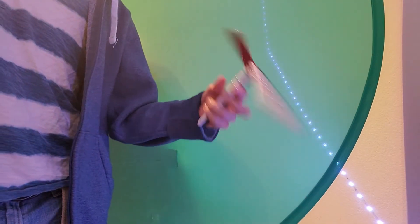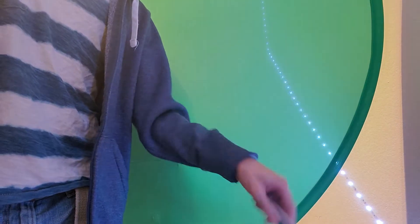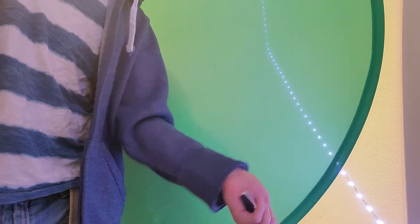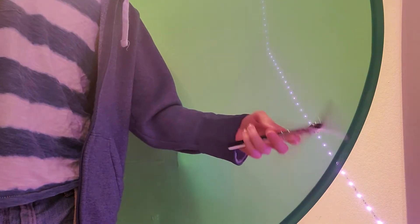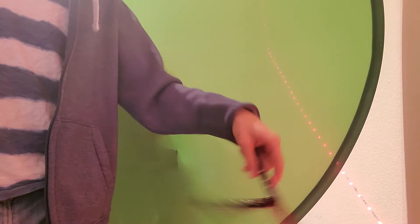I believe there should be all the weights in the handles already. It has a good balance, but the weight kind of feels weird in the handles — I don't know how to describe it.